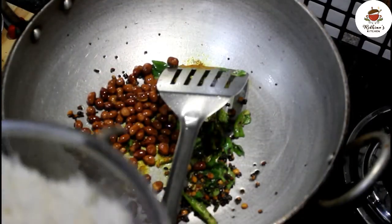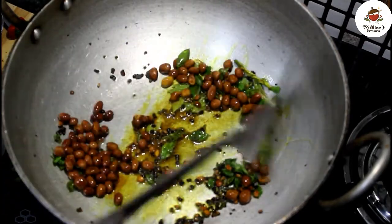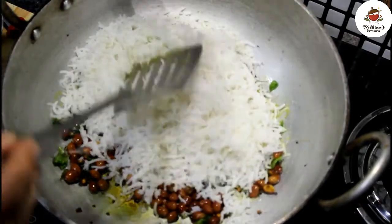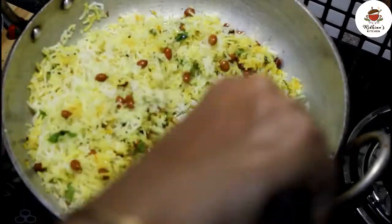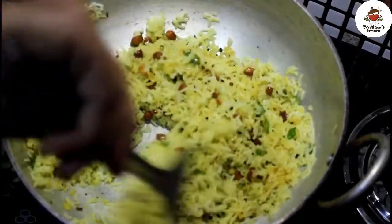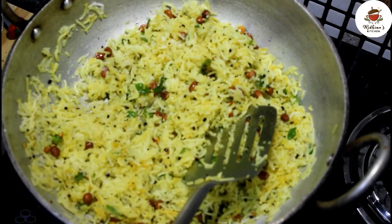We will let it brown a little. Then we will apply the chilli. You can make it with leftover rice and mix it well. Now we will add the rice. I added the rice while boiling, so I will add the rice now.